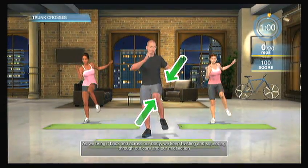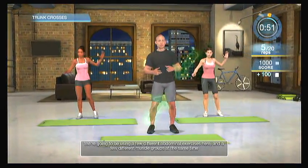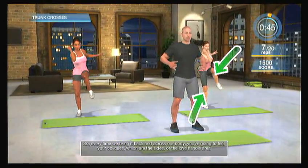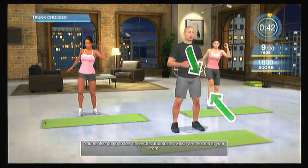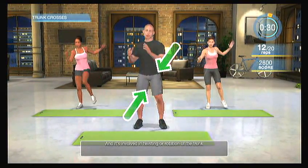Let's warm up our core with some trunk crosses. What you're going to do is cross your body, bringing your opposite elbow to your opposite knee. As we bring it back and across our body, we keep twisting and squeezing through our core and midsection. We're going to use a few different abdominal muscle groups at the same time — you're going to feel your obliques, which are the sides or love handle area, and the rectus abdominis, which are the abs in your front. Most importantly, we're going to use the transverse abdominis, also called your corset muscle, which is involved in twisting or rotation of the trunk.